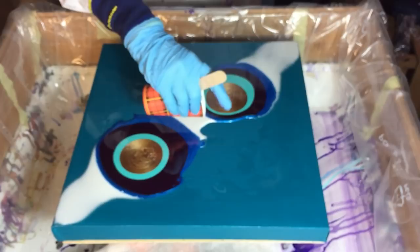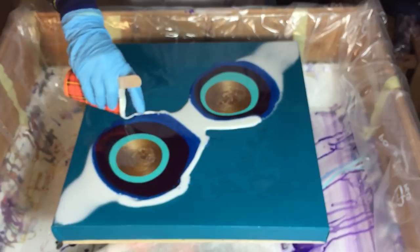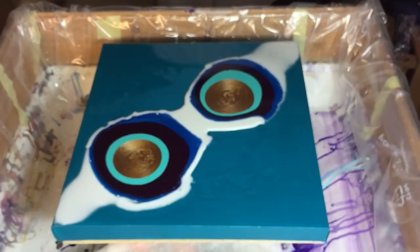You can see that where I didn't put any clear resin, the puddles don't flow. So I'm pouring a little bit of white around it — not too much — so that it can flow a little bit into the white.